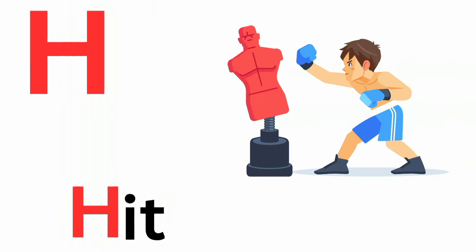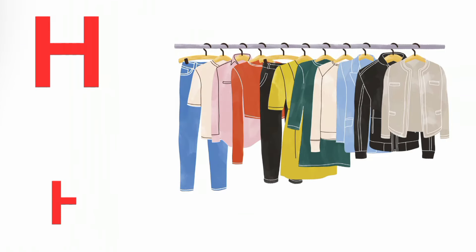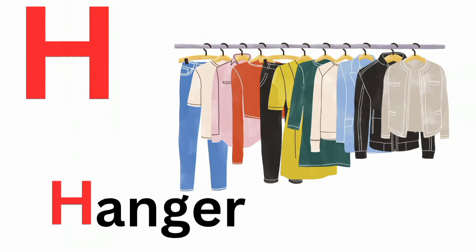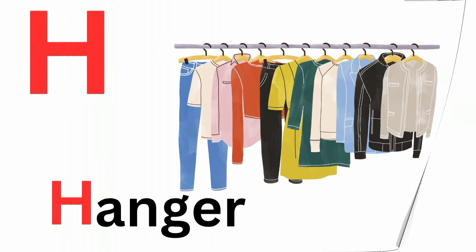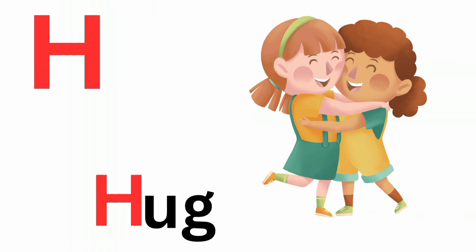H is for hit. Ha, ha, hit. H is for hanger. Ha, ha, hanger. H is for hug. Ha, ha, hug.